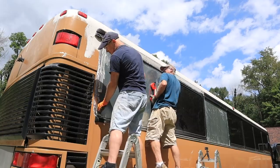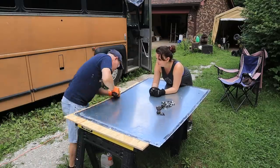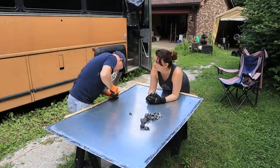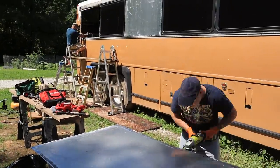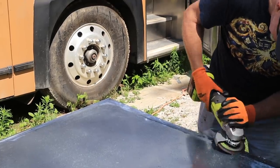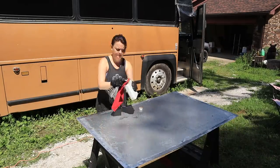We cleaned all the glue off, which just took some time but wasn't so bad. John used the sander and sanding wheel to grind off the sealant on the sheet metal, and that black tape we got is amazing — it took it off with some elbow grease.